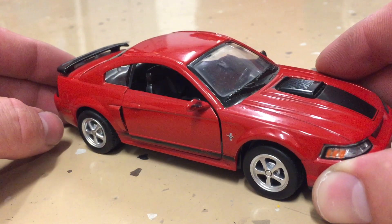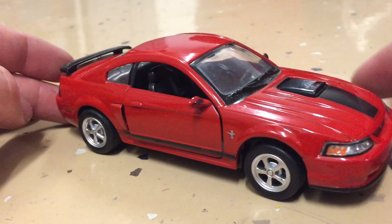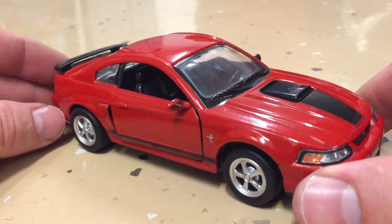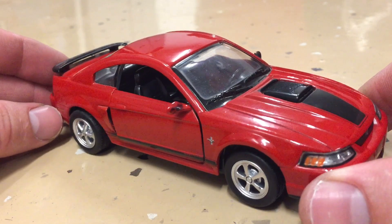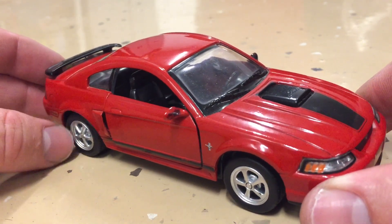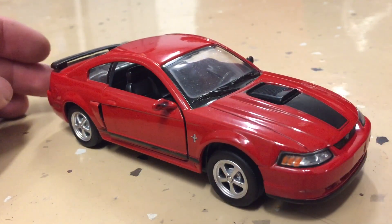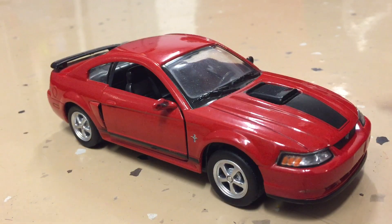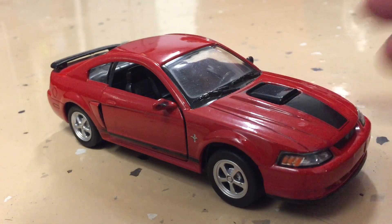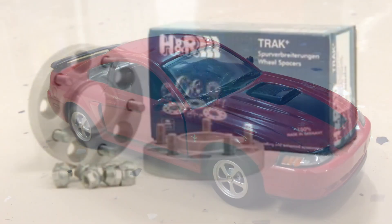If you have a wider wheel than stock anyway, you might want to consider a little more spacing. A lot of the spacers on the market are 1-inch spacers — that's a common size. Anyway, that's the difference in offset: how far in that wheel mounts to the hub. My GT was like this when I bought it — it had 05-09 bullet wheels and they looked kind of funny. Instead of buying spacers I just got the correct aero wheel because I liked a few things about them better.